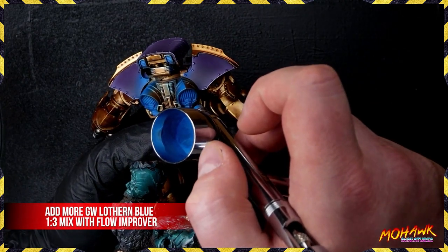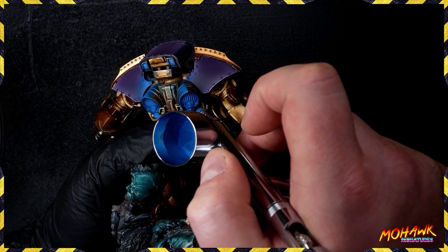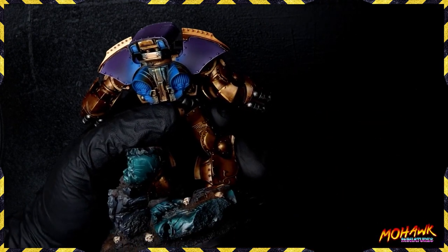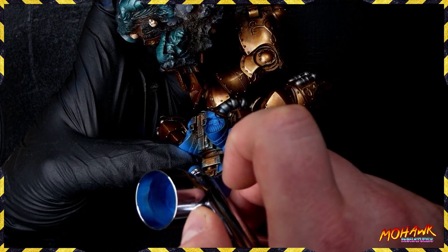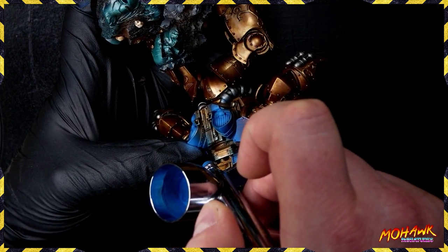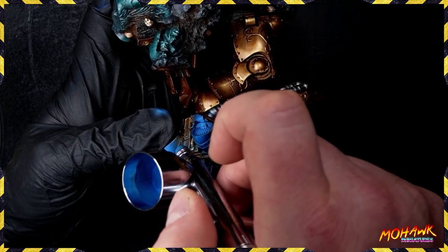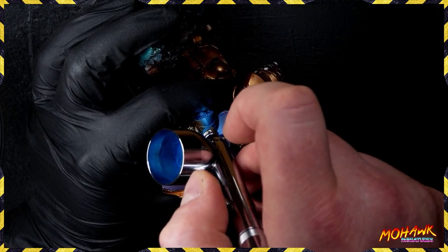We're going to add in some more Lothurn Blue — two highlights with this — because we want that super smooth transition. Anytime you're doing that, take your airbrush and flush most of the paint out, leaving a little residue at the bottom of the cup. If you can see the needle you're probably in a good place. Add in some more flow improver, then take a couple of drops of paint. We're keeping to that three-to-one ratio: six drops of flow improver, two drops of paint throughout all of this.